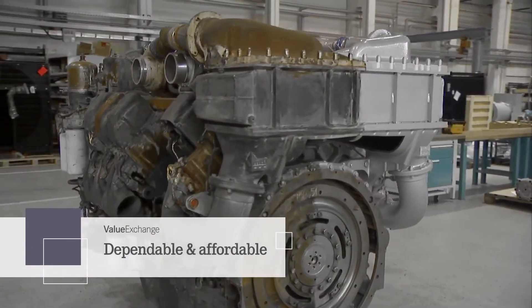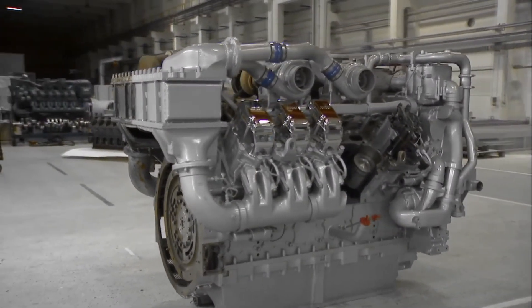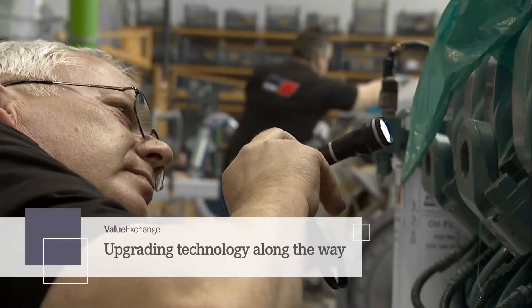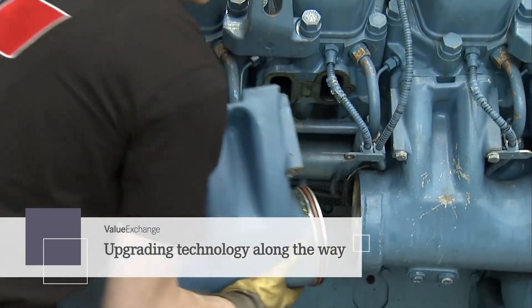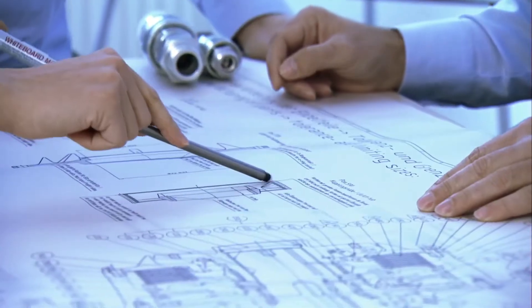Using original parts and processes, we provide remanufactured products with proven MTU quality and durability. These products are not only completely restored, they're better than the originals. We incorporate design and model-related updates, so Value Exchange products deliver the same technological advancements as new ones.